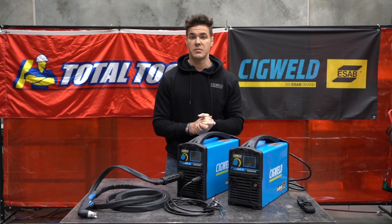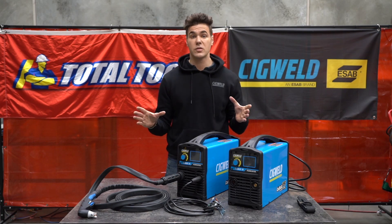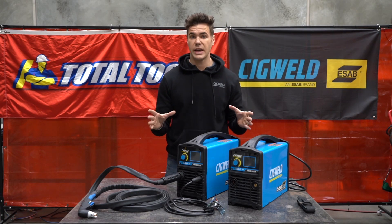Hello everyone, it's Luke Ostrovsky here from Sigwell today. We're here with the Total Tools team to talk about a couple of our new game-changing products.